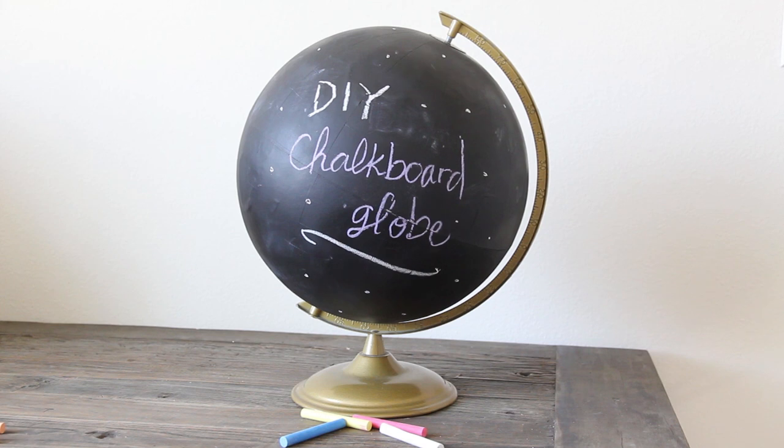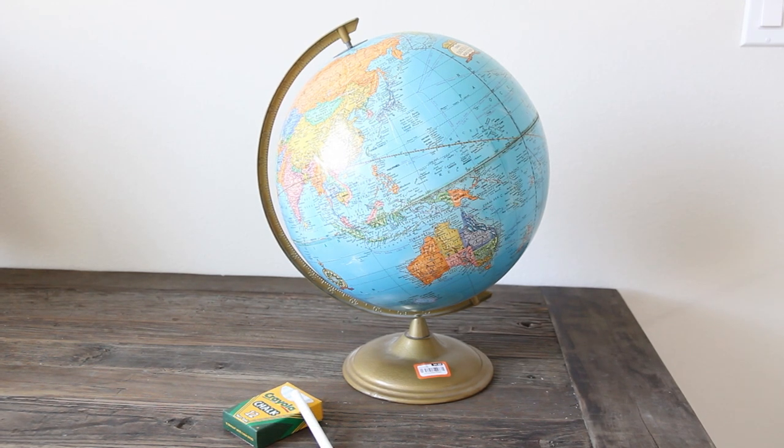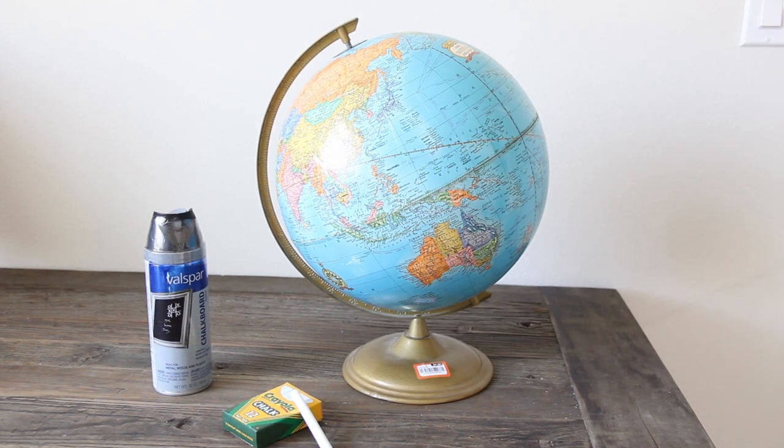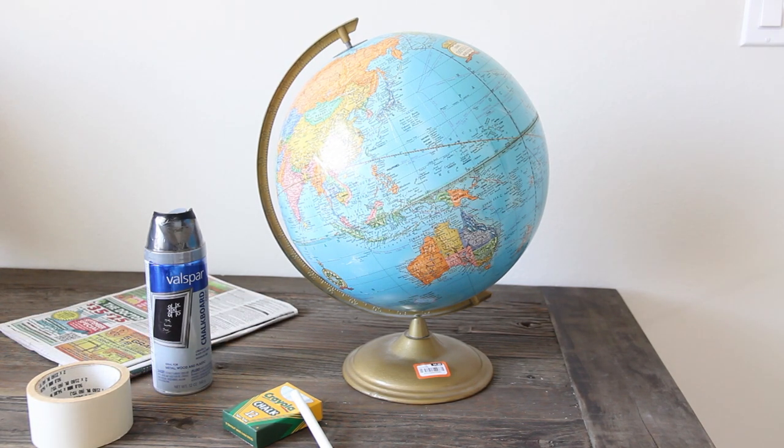For this project you are going to need one globe, which you can get at the thrift store for a couple of dollars. You're going to need some chalk, some chalkboard spray paint, which I bought at Lowe's — you can get it at any hardware store or online — some masking tape or painter's tape, and some newspaper to put down so you don't make a mess.